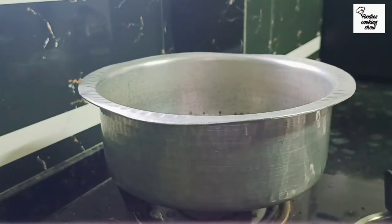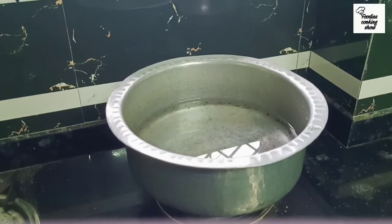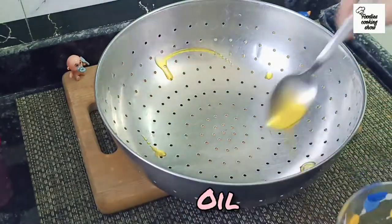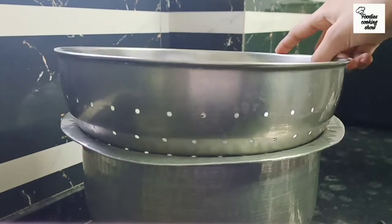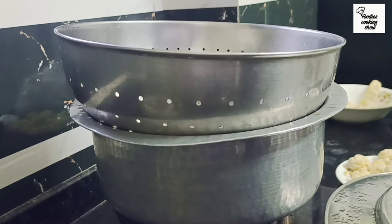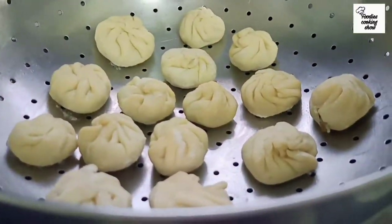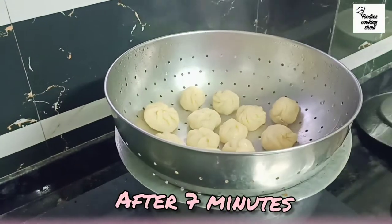Now we will take a steamer with water. We will grease the steamer rack with oil so the momos don't stick. We will not put too much water. Place the momos on top and cover. Steam on medium flame and keep the water boiling underneath.